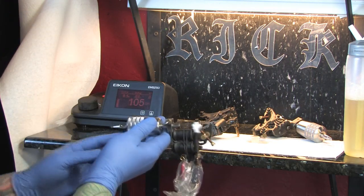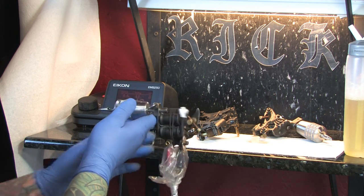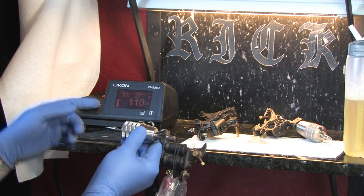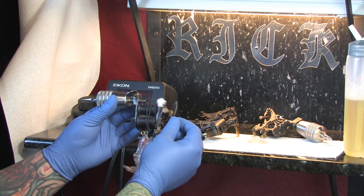A lot of the newer power supplies have basically a voltmeter. The better power supplies have this little readout here that tells you exactly what your machine is doing so that you can tune it properly.